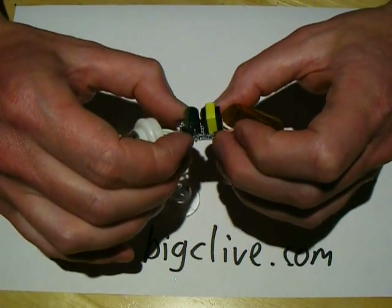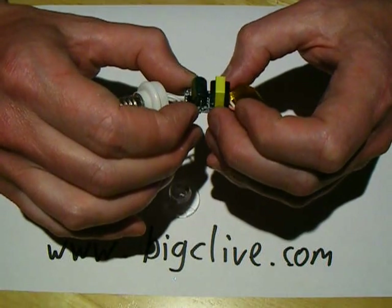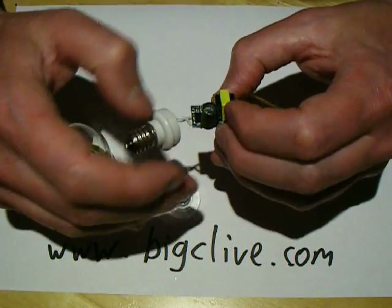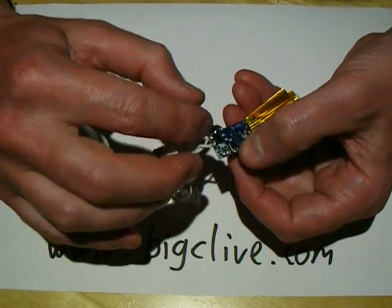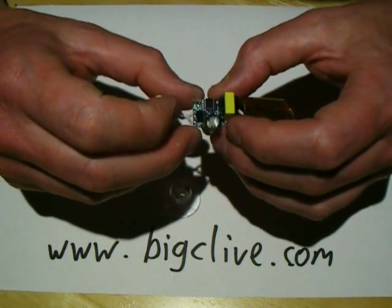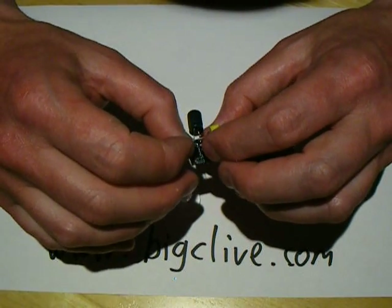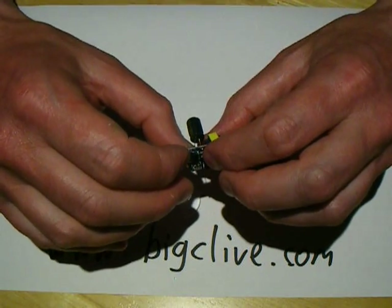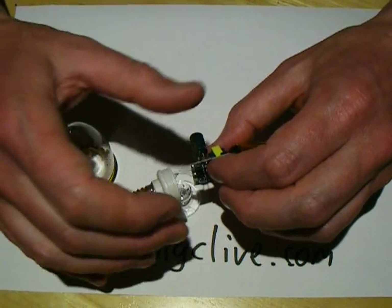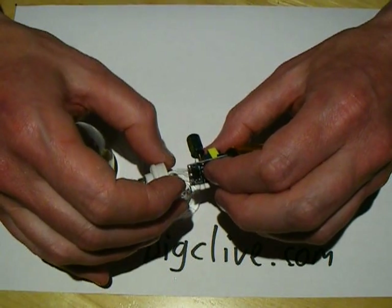Inside is a switching regulator which is current regulated. It's got a full bridge rectifier with two diodes on the other side, no filtering — but then again it's not a very high load, so they're probably thinking of space more than anything else. It's got a 4.7µF capacitor, which is typical for a low wattage lamp — actually quite a generous capacitor for a 3 watt lamp, though it's a very common value used in compact fluorescent lamps as well.